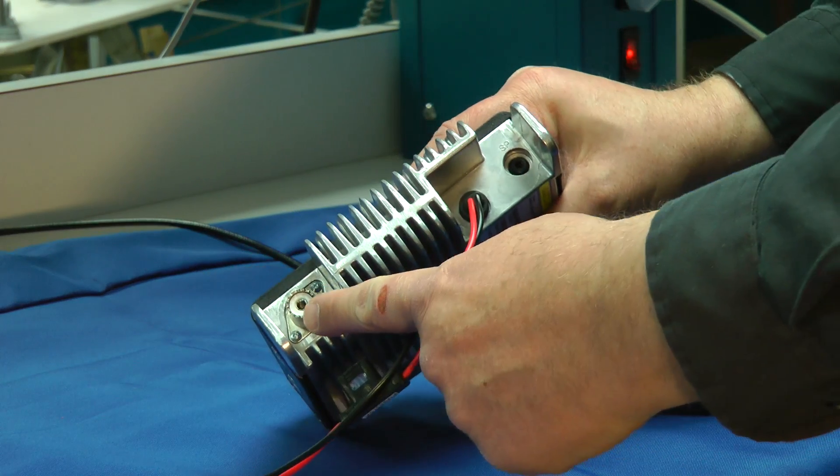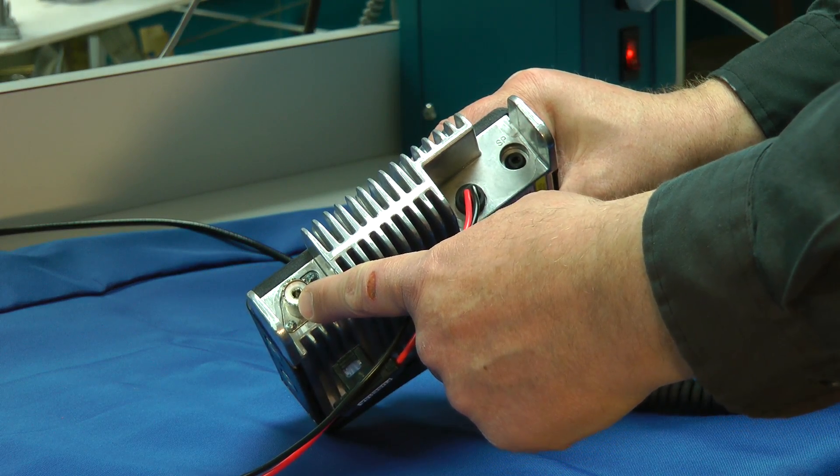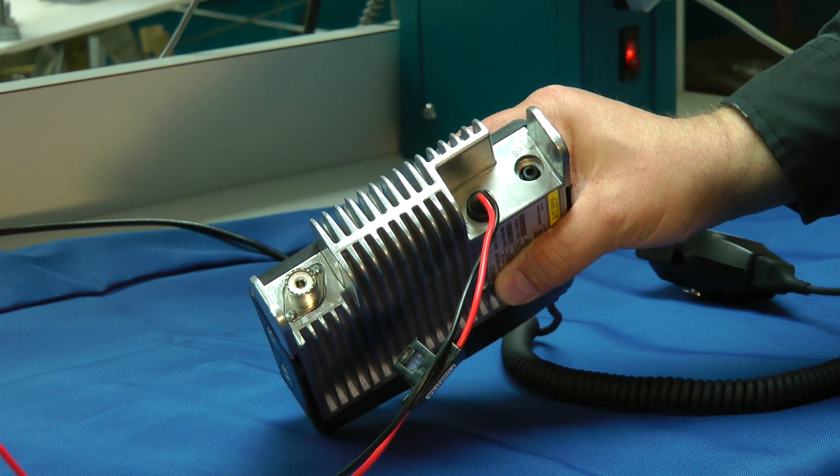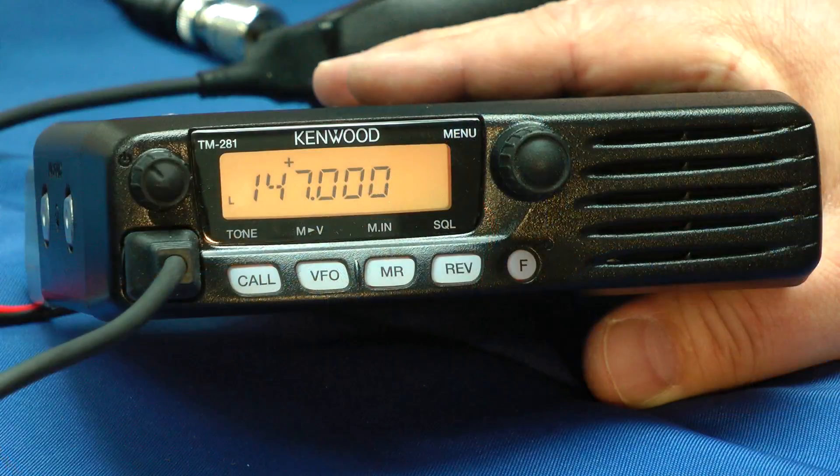The back is very simple. It just has the UHF connector for your antenna, here's your DC input, and here's a spot for the internal speaker. This 2-meter transceiver has 200 memory positions.